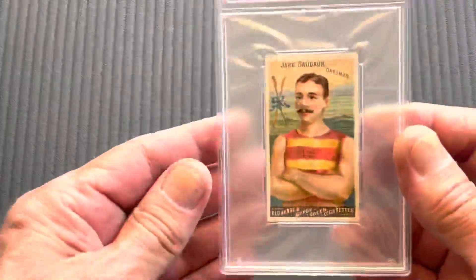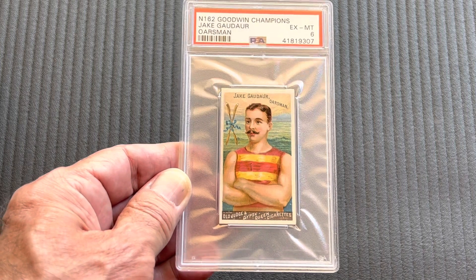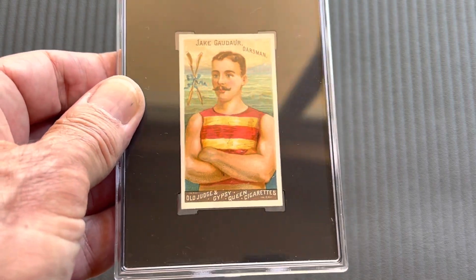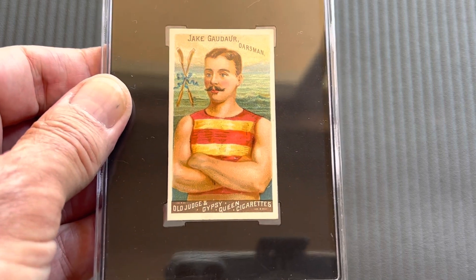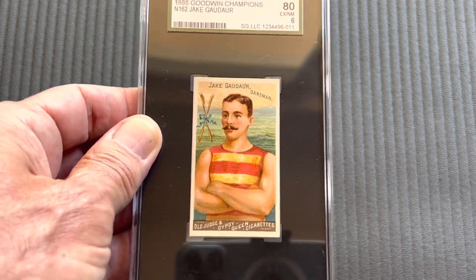Next comes the oarsman Jake Goddor in a six. Also have it in an SGC six — it's beautiful, you can see all the colors just pop on that card. So what I'm going to do now is end this video as part one and do part two right after, because it's already getting rather long and I like my videos short.